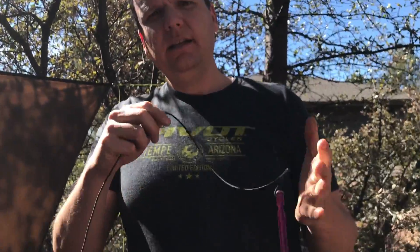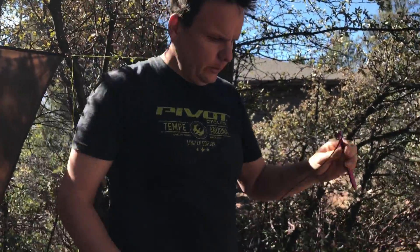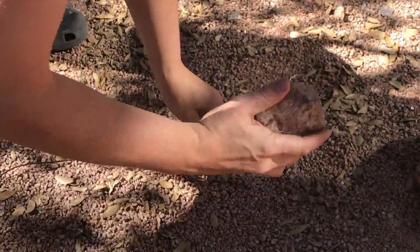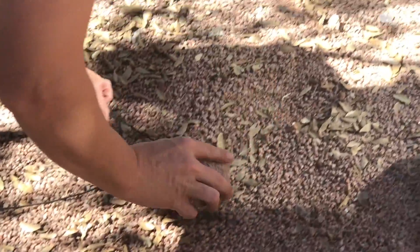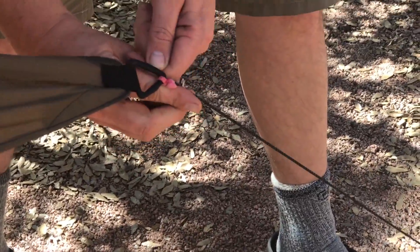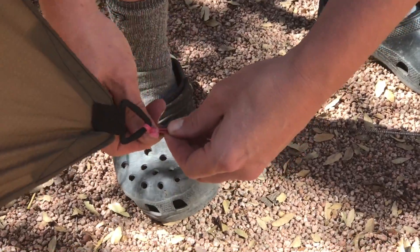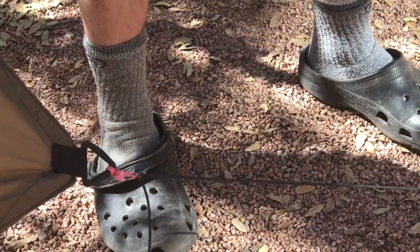Now that this thing's hung up, let's stake it out. For the Mamba Jamba, I have four stakes and each stake has this shock cord. It's really simple — all we do is hammer the stake into the ground, grab the corner of the Mamba Jamba, tighten it, and now it's secure.